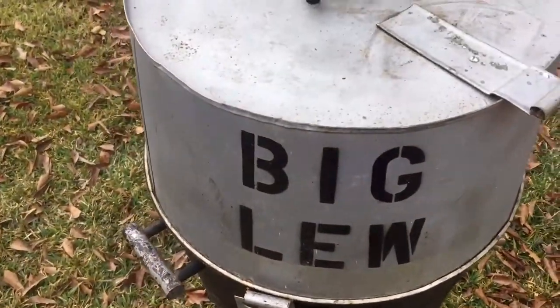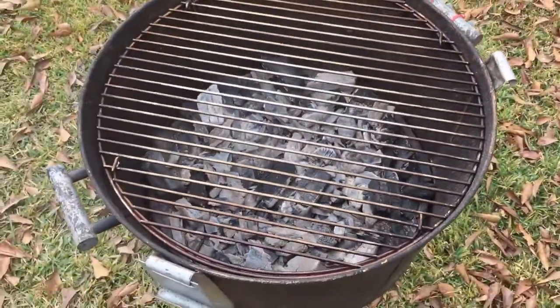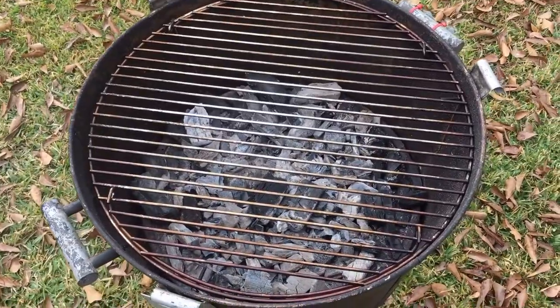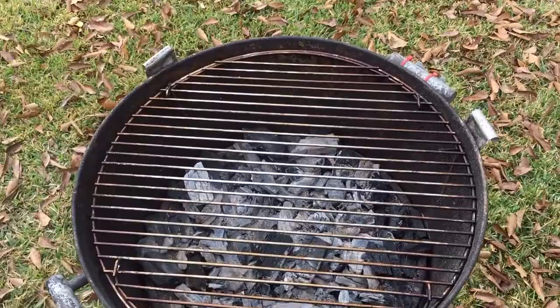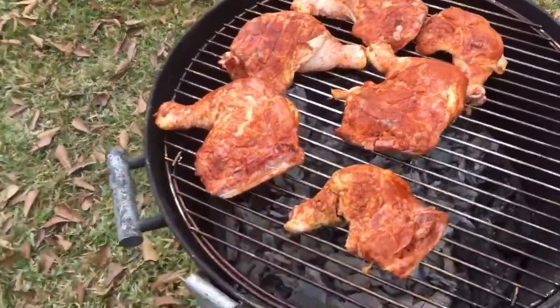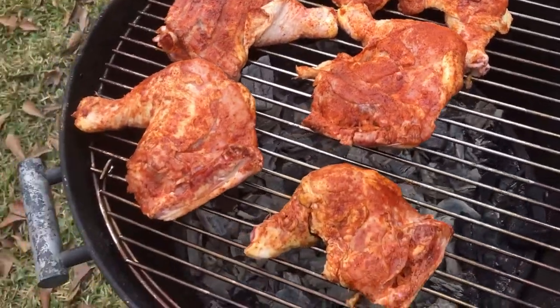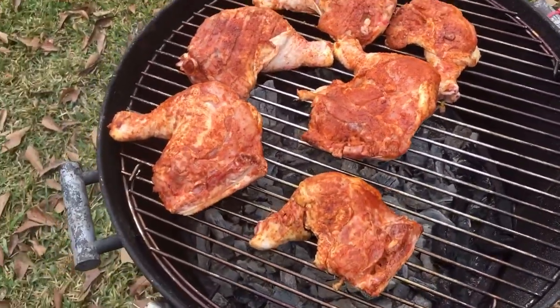We're about to get it on my favorite chicken cooker, the Old Smoky. You can find more expensive chicken cookers, but you're not going to find a better one than an Old Smoky charcoal grill. It's on and sizzling. Skin side down first — I'm going to flip it over in about 20 minutes and let it go another 25 to 30 minutes until it's done.